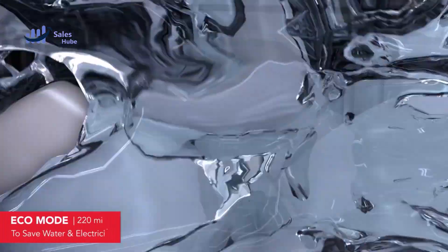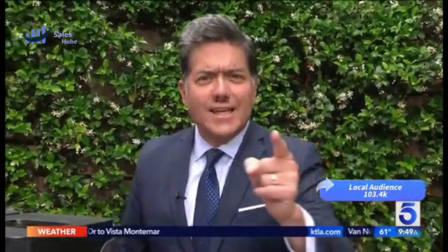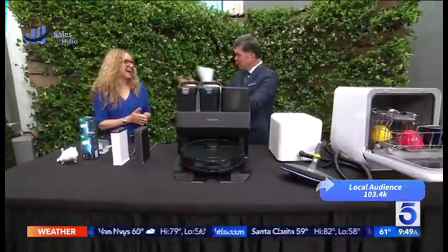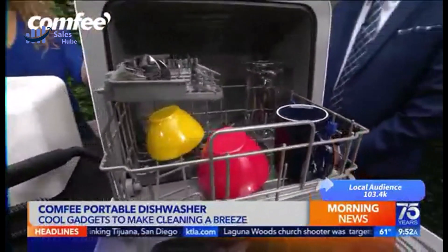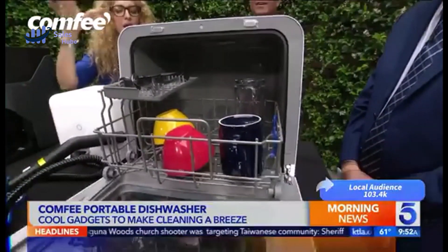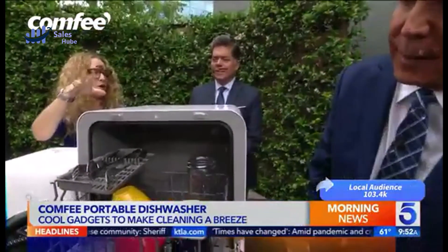Number five: Comfy Countertop Dishwasher. Please make sure the distance between your countertop and wall cupboard is more than 19.6 inches. No installation needed — adding water manually into the 5L built-in water tank, you can place the countertop dishwasher anywhere without connecting to tap water. It can also be hooked to a kitchen faucet with the included water hose and faucet adapter; required water pressure is 0.04–0.1 MPa.